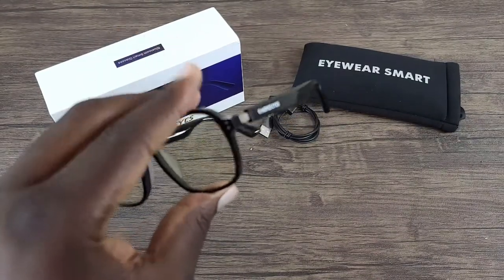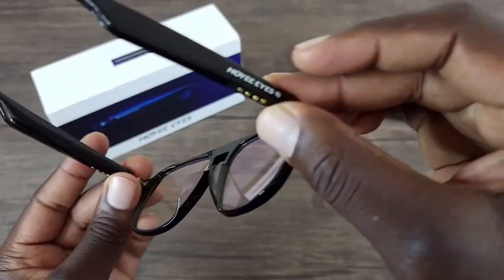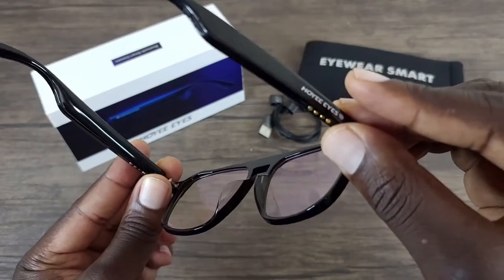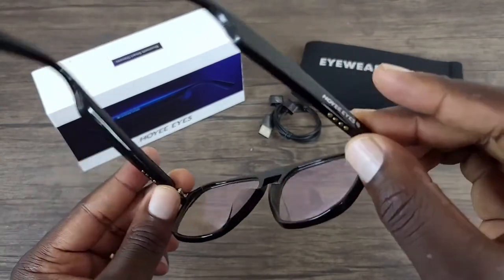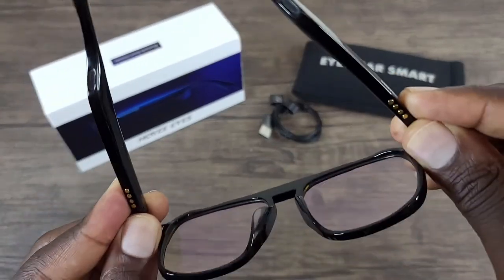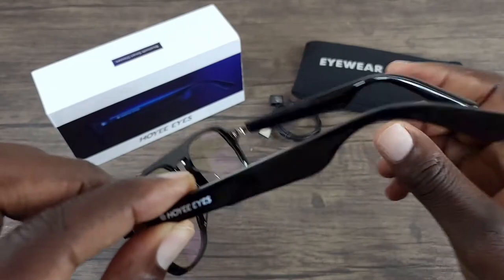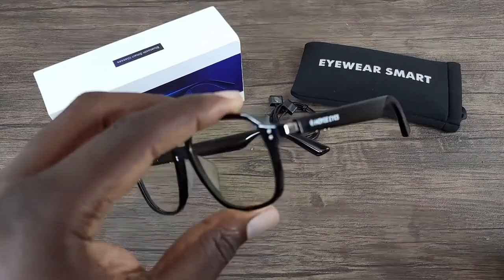So without further ado, let me go ahead and get these paired up. To power it on, you press and hold both of the touch areas on each side, hold it down, and you should hear a voice prompt that it is ready to be paired. Once they are paired, if you want to turn them on, you just press and hold each side for about three seconds and it should turn on. As you heard there, it says 'pairing.' So these are turned on — let me get these paired up.